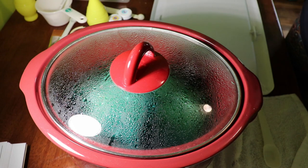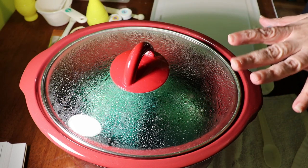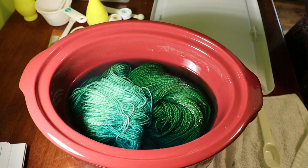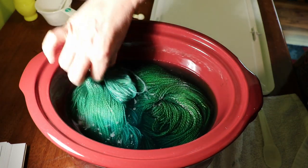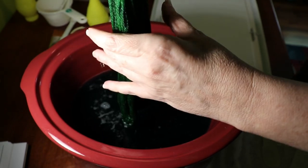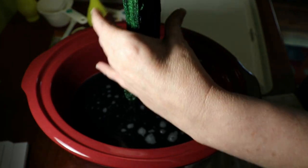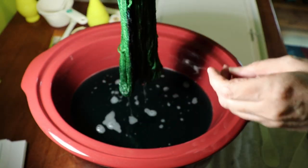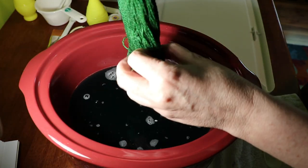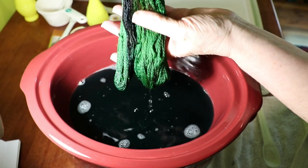Our yarn has been sitting for 20 minutes. The crock pot was originally on high, and about halfway through I turned it down to low — it was getting a little bit too warm for my comfort. It wasn't bubbling or anything but I was starting to smell it. Now it's ready to come out so we can do our next one. I'm going to pull it out and just let the excess drain out. I'm going to guess that's where some of the blue didn't get all the way dissolved — like I said, that royal blue likes to be cantankerous about that.